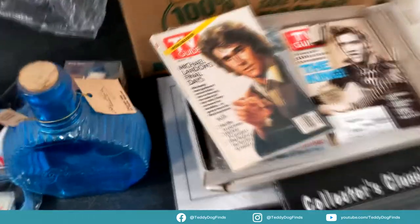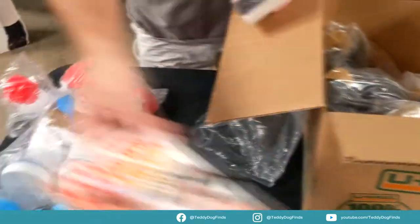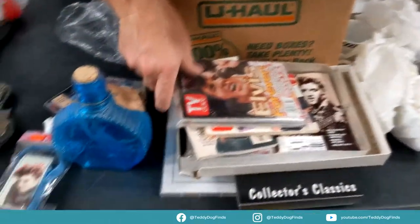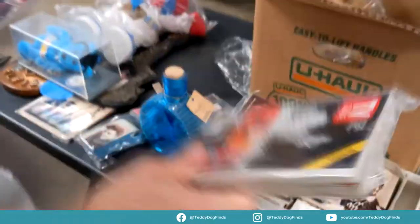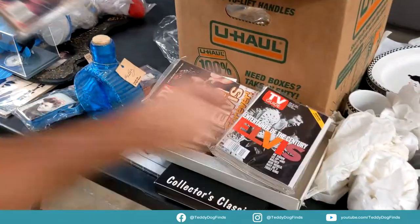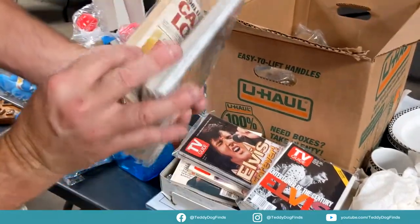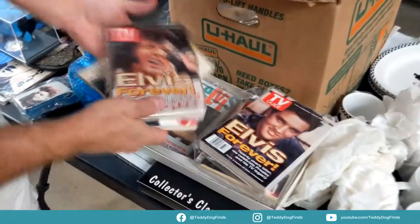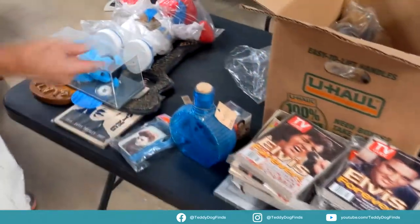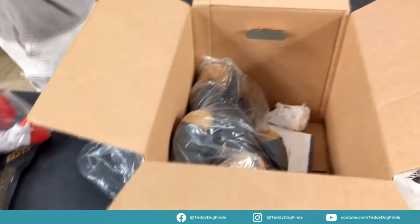She liked her Michael Landon and Little House on the Prairie, and more TV guides. There are a couple Elvis TV guides in really good shape — one of four, collectors. There's a bunch of them, and you can see some duplicates and different issues from different places.